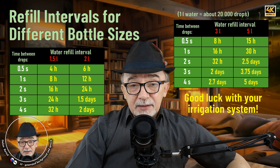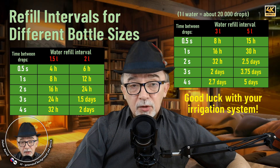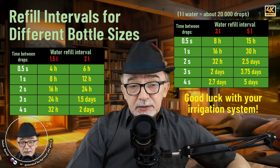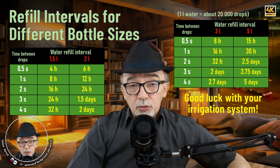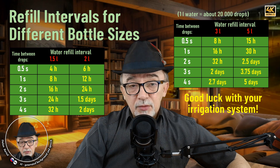If the time between drops is half a second, water will drip for about four hours for a one-and-a-half liter bottle. If the time between drops is four seconds, water will drip for about five days for a five liter bottle. After this, you'll need to refill the bottle.